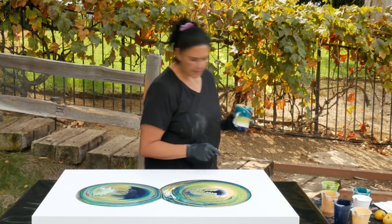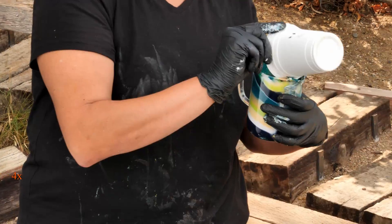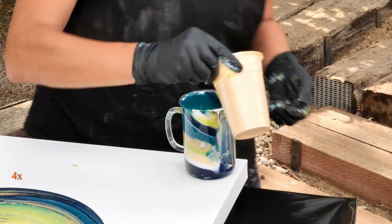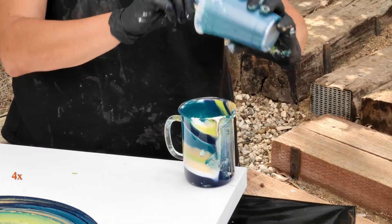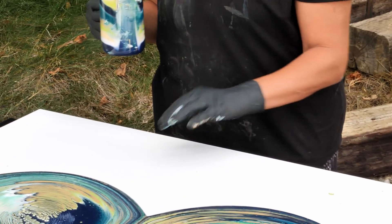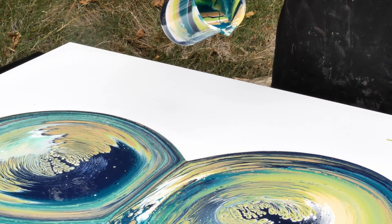Last cup — we only need 10 more ounces. I don't actually have all that much paint left, so we may only get 10 ounces, and that's fine because right now we probably have almost enough on there. Just the last little bit of green. I'm going to skip the gold puddle on this one. Same thing again — straight pour from up high and then I'm going to switch to a ring pour at the end.